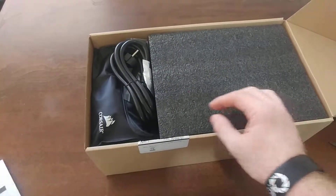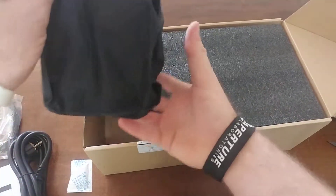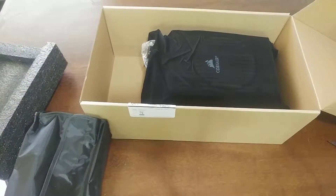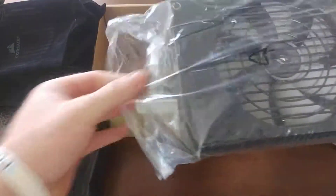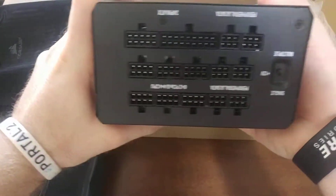Inside there's a bunch of stuff: papers, cables, zip ties, lots of power cables, and the power supply itself. It also comes with a nice bag and a bunch of connectors.